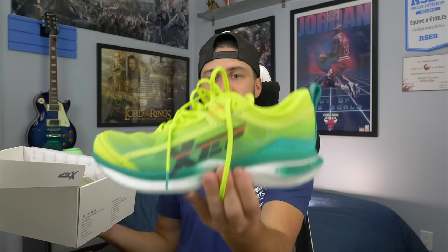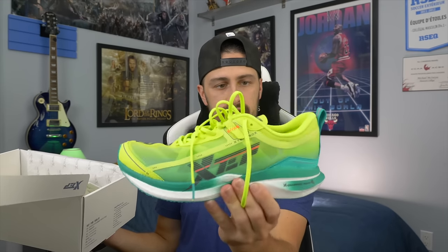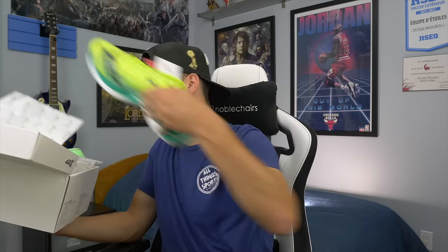Let's show you what's inside the box. The box is a plain white box, nothing special. Flip the lid open and I have a pair of running shoes here. These are the 160X 1.0 running shoe — let's get them out of the box and show you what these are all about.